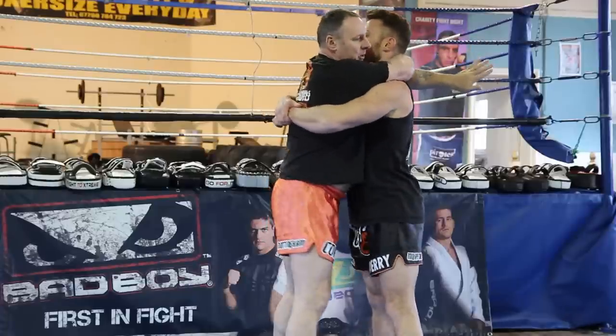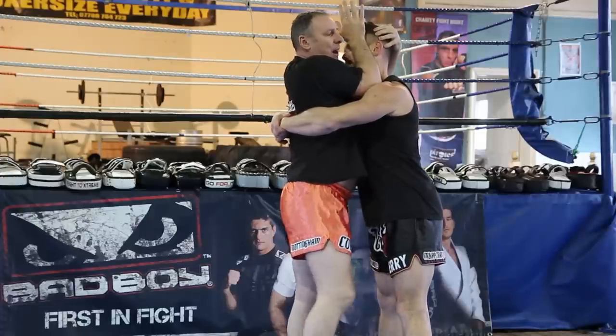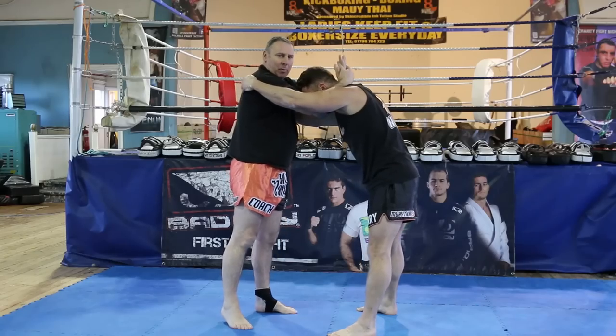I'm kind of stuck — I just need a purchase to get my elbow in, grab the head, and the right leg comes back and does all the work from my own body mechanics. It opens him up for a knee strike and gives me dominant position.